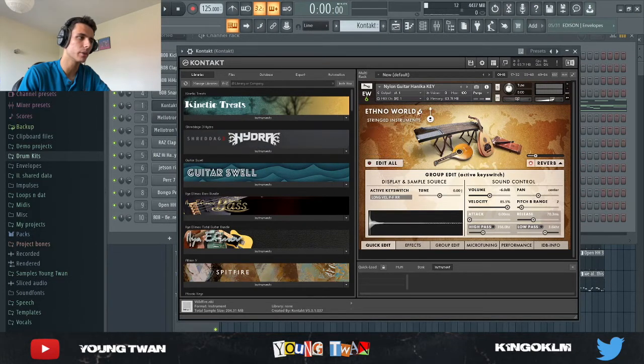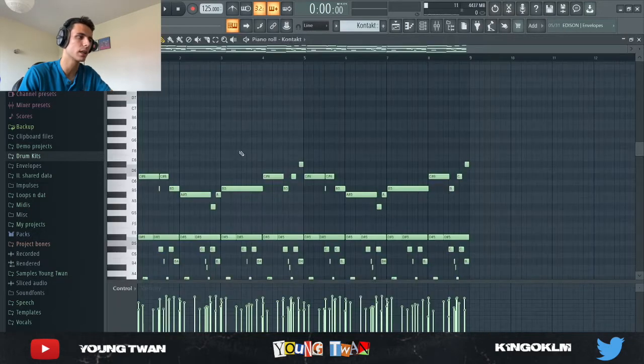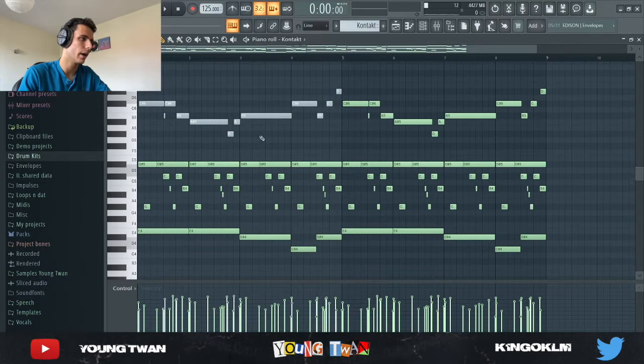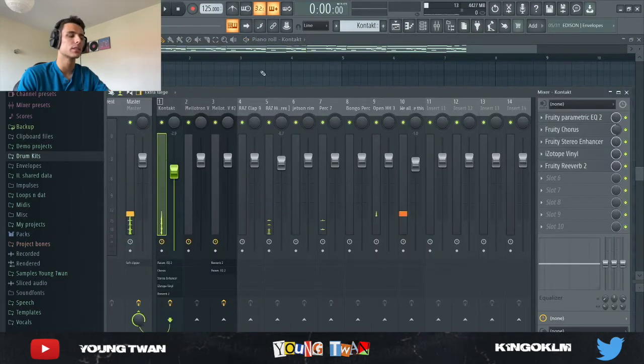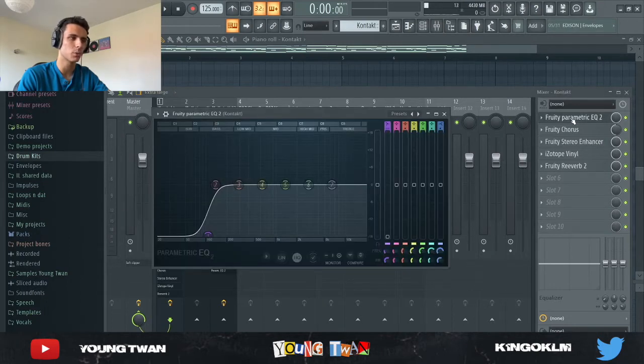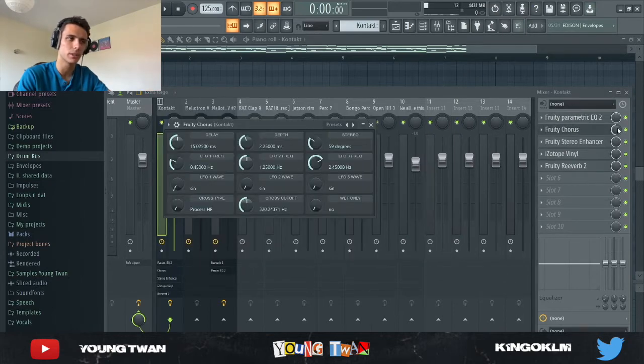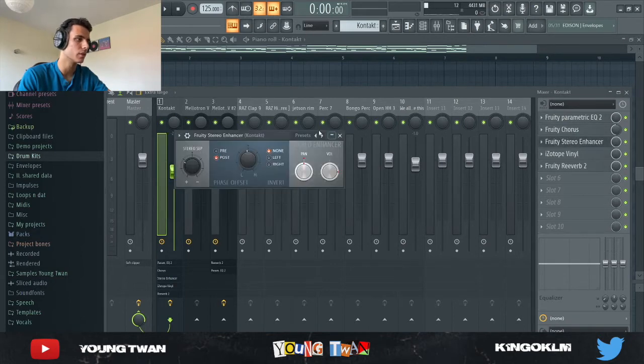I picked this nylon guitar from the Ethno World instruments library in Kontakt and started laying down these chords — I'm just gonna mute the top notes. This beat was made a while back so my mixing is a little different, and that's when I didn't have any effects plugins on my laptop, so I used a lot of stock plugins. I used an EQ to cut the lows out, and a Fruity Chorus with the mix at about 50% just to add a bit of spice to the guitar.